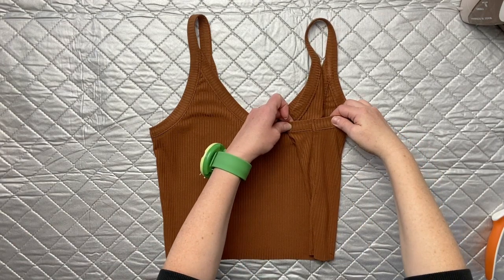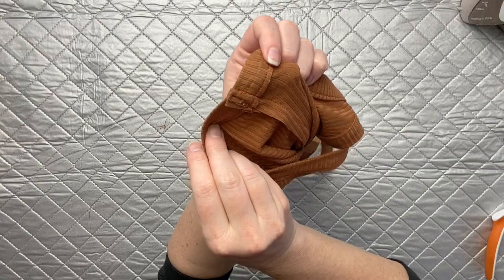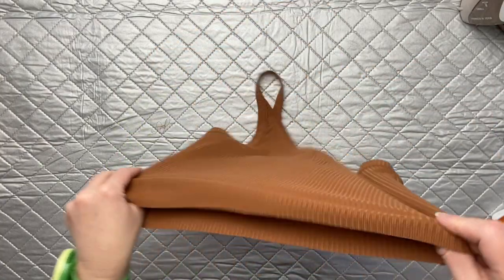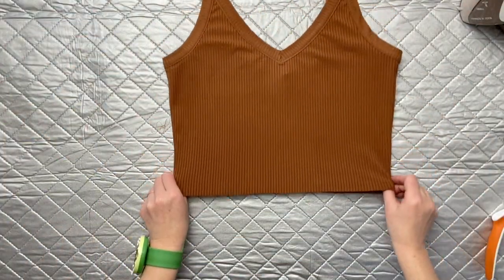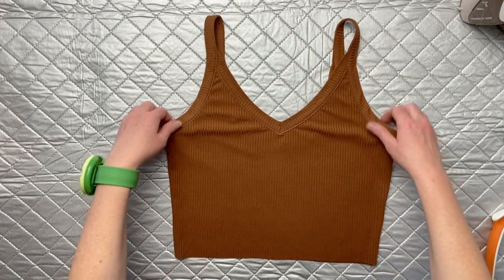This is what it should look like — nice and tacked down on the inside, nice and flat. That is it for today. Tomorrow when we come back, we will go over the second option for the straps and the side seams, and then we'll also be hemming our Zoe.